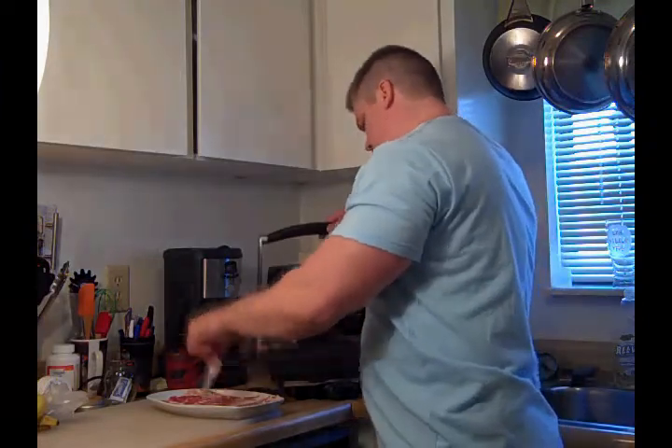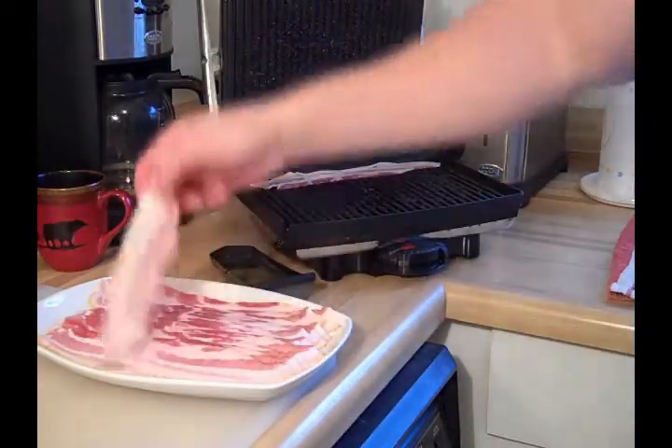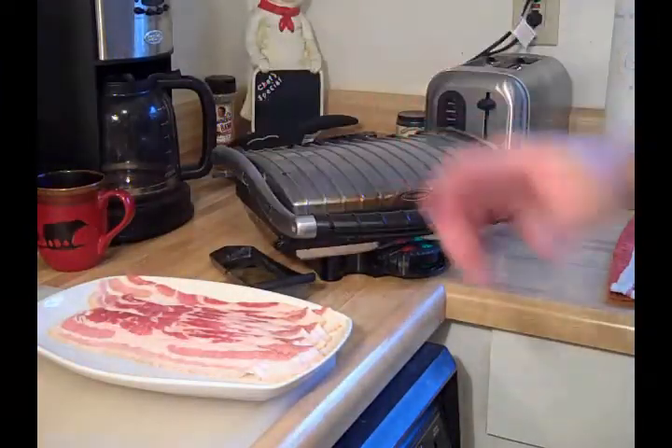We're going to start by getting our bacon cooked up. We're cooking the whole pound — nice and crispy. Our bacon's cooked up, so let's make our stuffing for the pork chop.